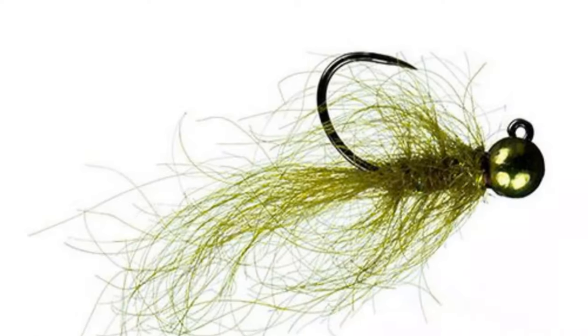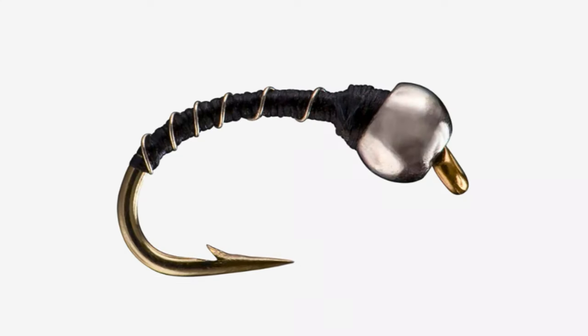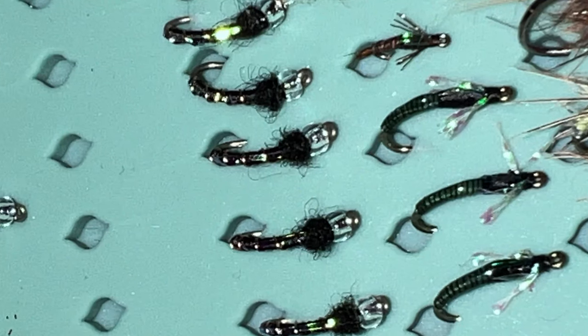Jig leeches — I typically go with smaller sizes; black and olive are my go-to colors. Zebra midges: even though I don't love fishing tiny flies, you'll often see midge hatches on rivers during winter and the fish are right below eating the larval state, which these zebra midges imitate — typically in black or red. Sometimes you just have to tie it on because that's what they want to eat.